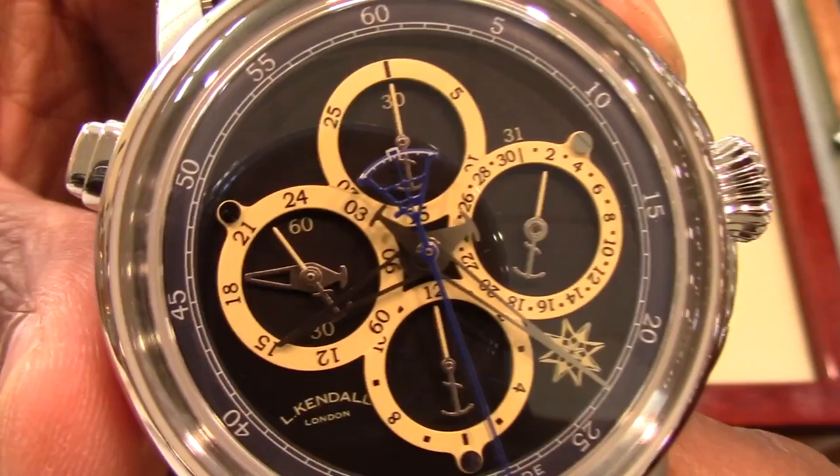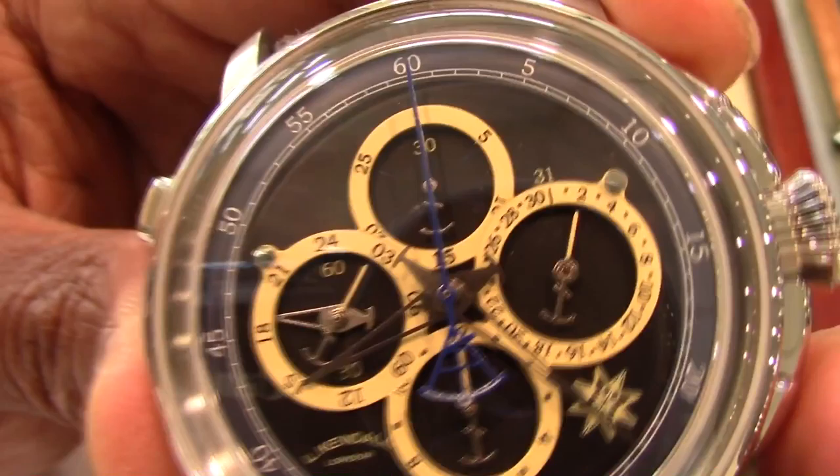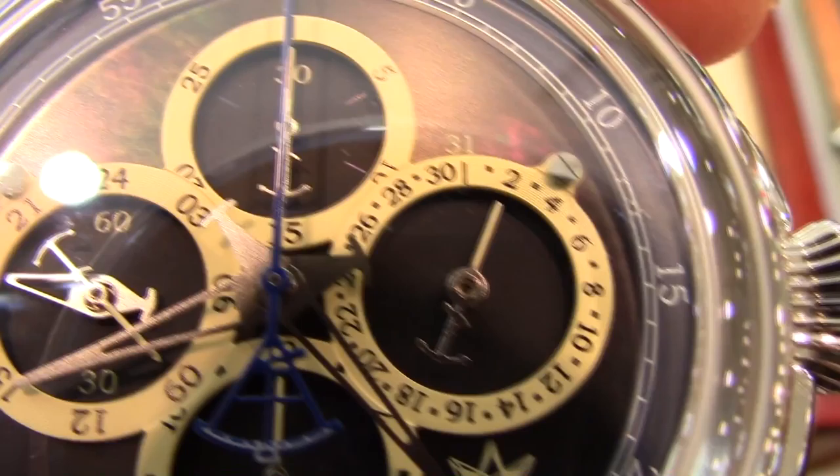I love mother of pearl. Many times women's watches are done with such a dial, but men's watches are often left alone to maintain some masculinity. This mother of pearl dial is dark gray, which seems to represent the sea. This watch, like a fine piece of art, has depth, levels, and intricate detail. The first thing that jumps out at you is the blue second counter with the sextant nautical tool.